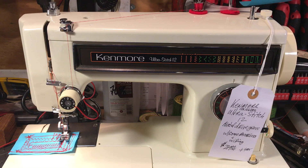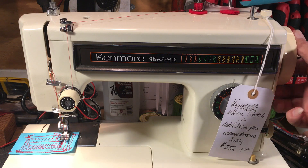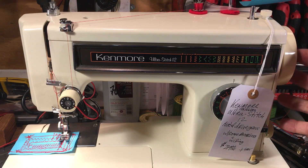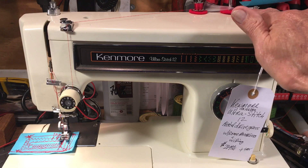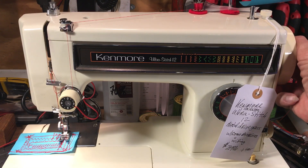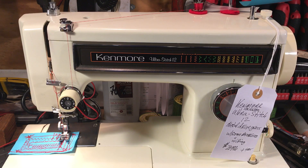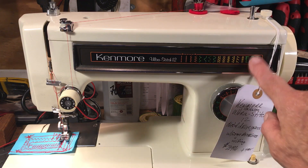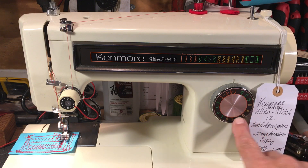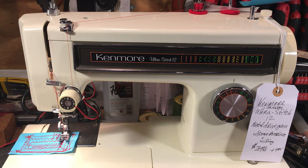Metal spool pins — a lot are plastic but these don't break. It's got the standard hand wheel clutch release on the side: flip that over to wind the bobbin, it kicks off when it's full. It's only been working for 150 years, so I doubt anything better is coming — that's as good as it gets. This machine has built-in stitches, variable length, variable width, all your stretch stitches and overlocks.